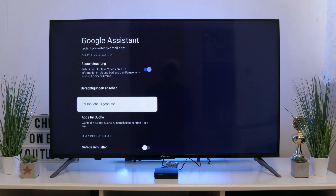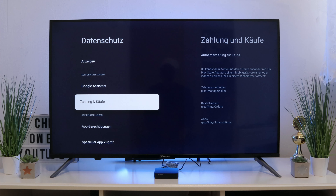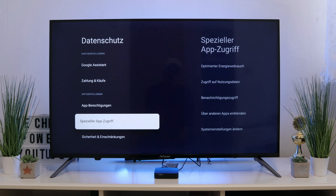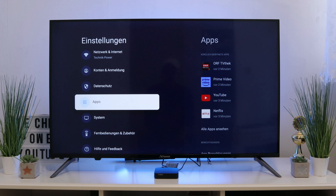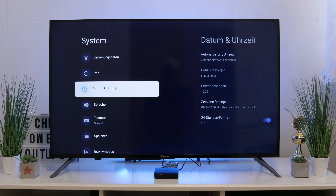There is also the Google Assistant — the voice assistant. The box does have voice control and you can set all permissions. Security restrictions are also present here, and you can install apps from third-party sources. We are just quickly flying through the menu and won't go through every point in detail.